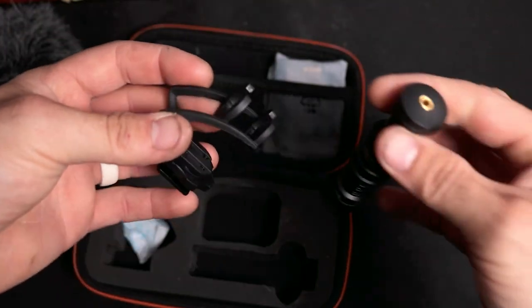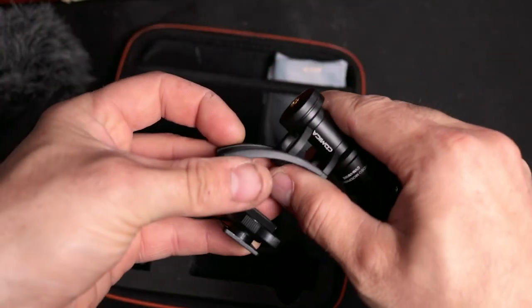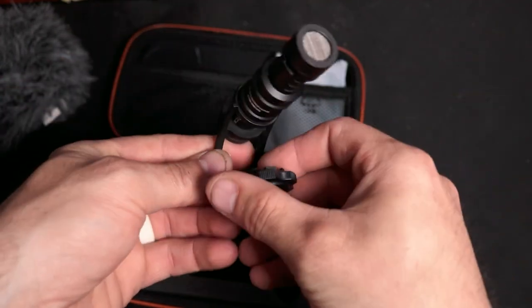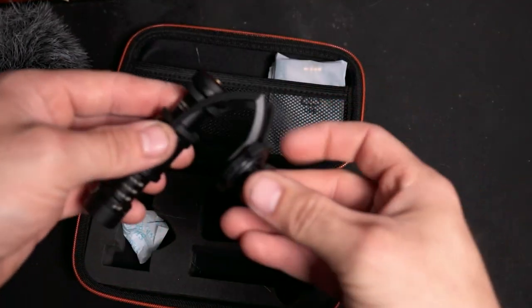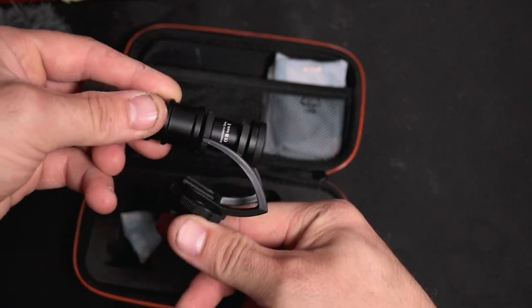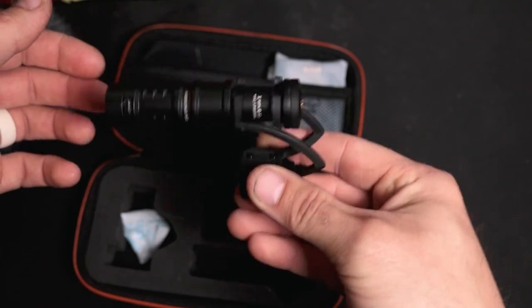Finally, a professional shock mount is included as well. It is flexible enough to absorb vibrations that can be transferred into the mic when handling your camera while vlogging, or if you bump your desk while recording — this will stop any of that noise.